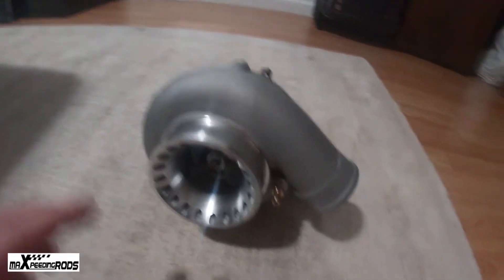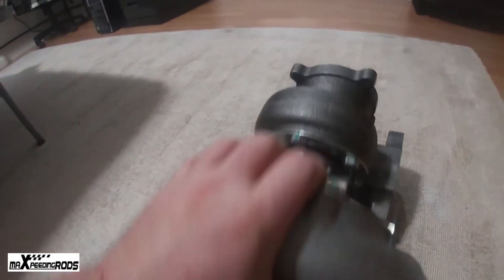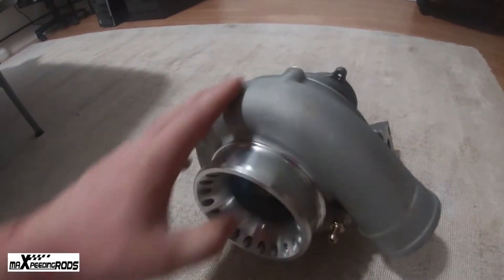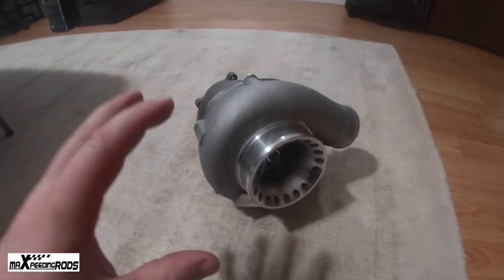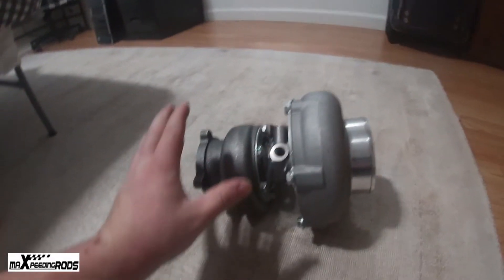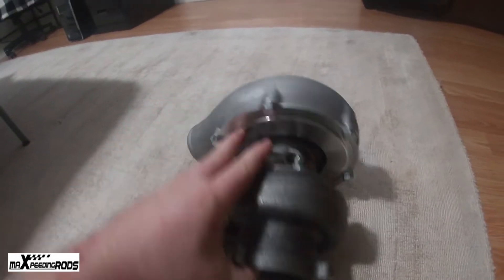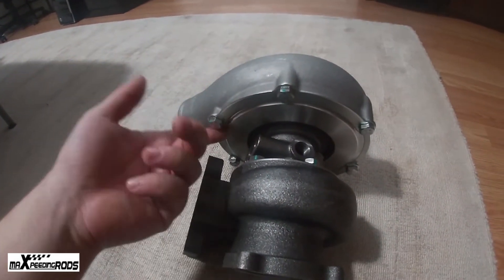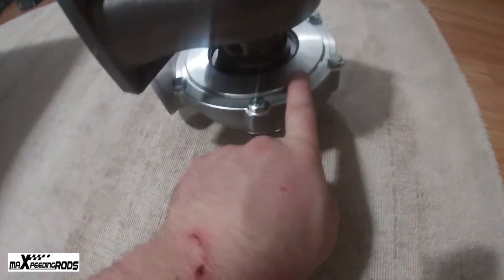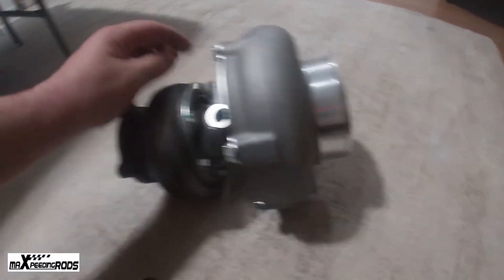The turbine AR on this turbo is 0.63, the trim is 84.2 millimeter, and the compressor is 0.70. I believe these are actually slightly smaller than the Garrett. To clock these turbos it's really easy — they look like 13 millimeter bolts. You pull these off, and there are little brackets that hold the housing to the turbine. You just loosen them and you can clock the whole turbo any direction you want, same with the exhaust housing side.